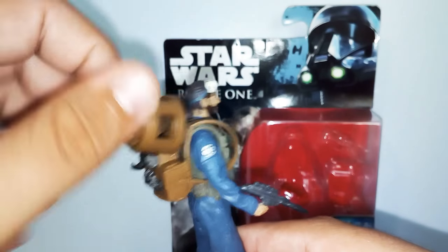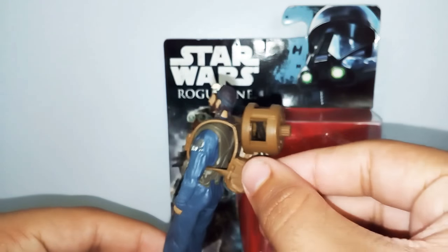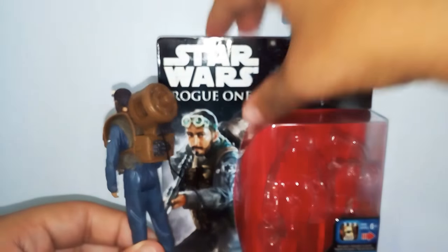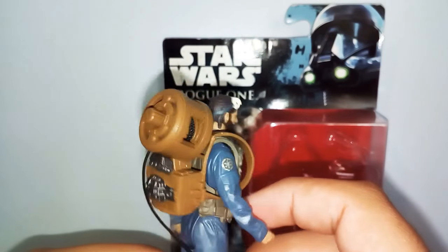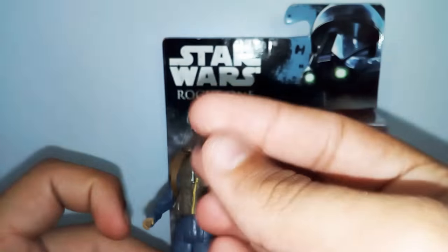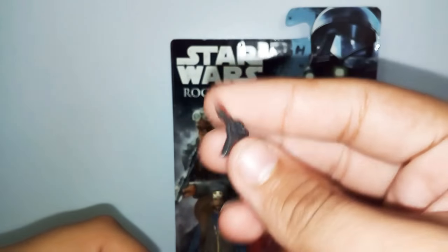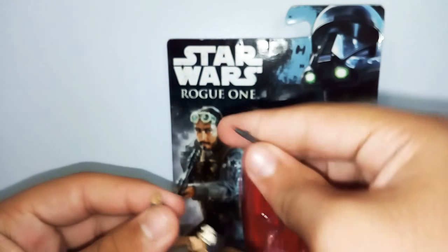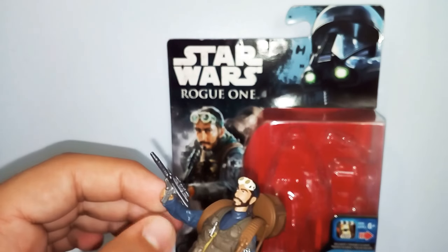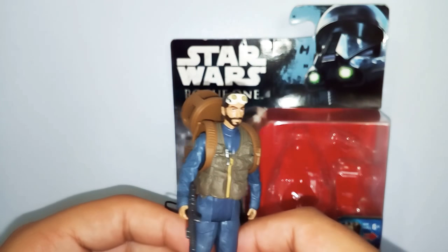You can press the accessory and turn it around, hang on to things — it's a pretty cool design. He also comes with a Rebel blaster, a plain grey colour. It's one of these 5POA figures, though I noticed a couple of the Rogue One figures actually have more than 5POA — like the K-2SO which I think has 7 or 8 points of articulation.